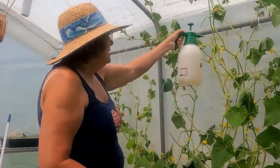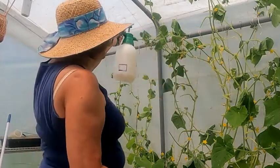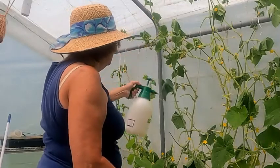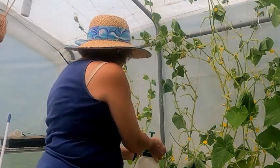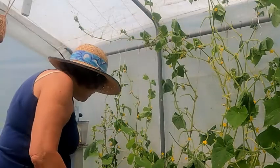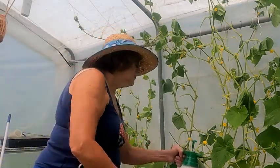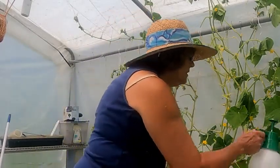What I like about neem oil is that you can harvest the same day — you just have to wash off the fruit and that's it. This sprayer also has different nozzles so you can change how it sprays for different areas. You should spray the back of the leaves as well — just get them completely covered.